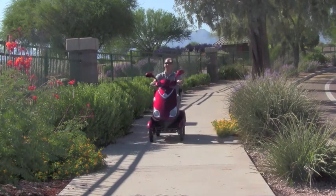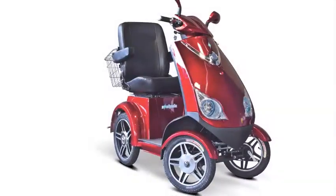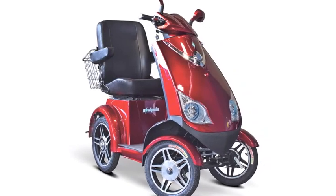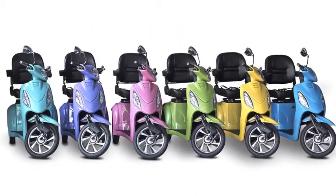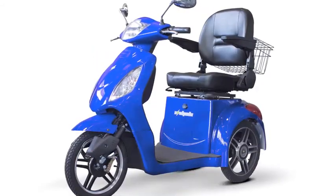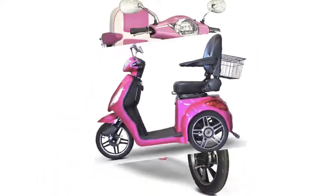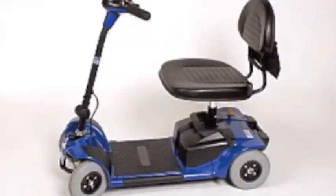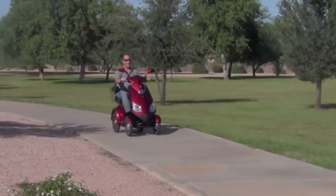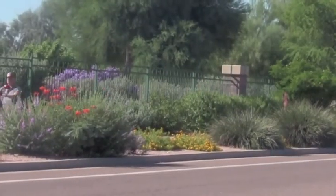We've added a new member to the E-Wheels family of scooters. Introducing our new 4-wheel EW72. E-Wheels is a trendsetter when it comes to offering an out-of-the-box mobility scooter that has style, speed, quality, and at a price that anyone can afford. Our scooters are not like the ones that Grandma used to putt around on. Our scooters turn heads and allow you the freedom to get where you need to go in a flash.